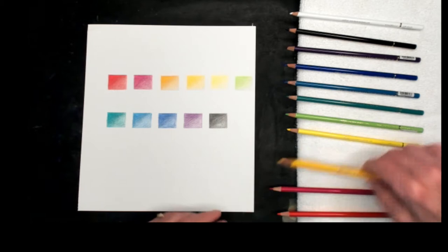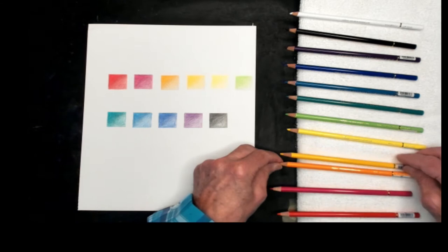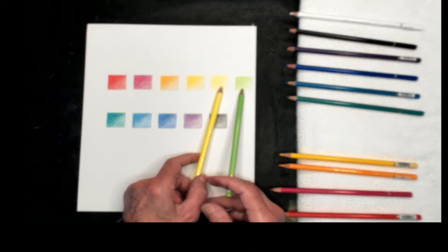The next two colors: this one is called Tangerine, and the yellow one is Dandelion. Nice, beautiful colors. We're going to use those today in my drawings. The yellow one here is called Lemon, and the light green is called Fresh Green.